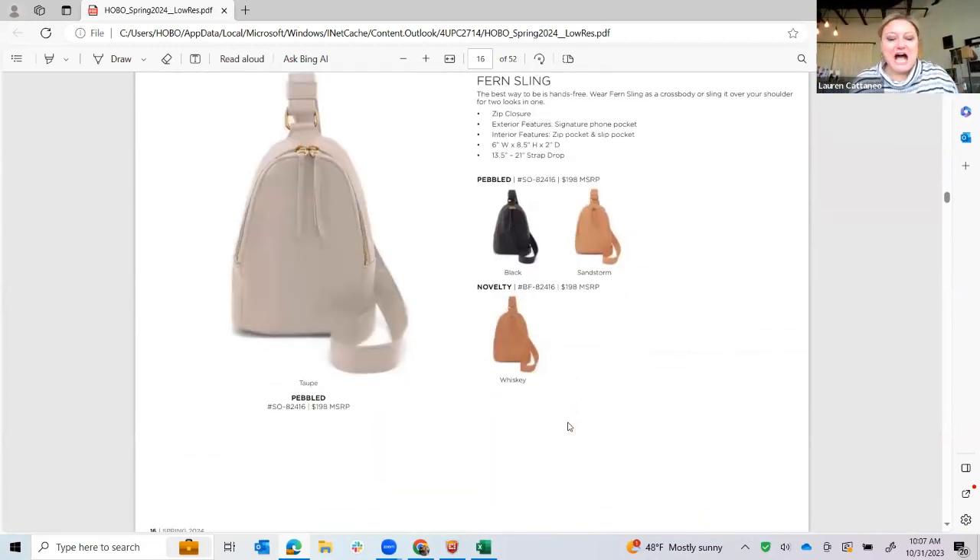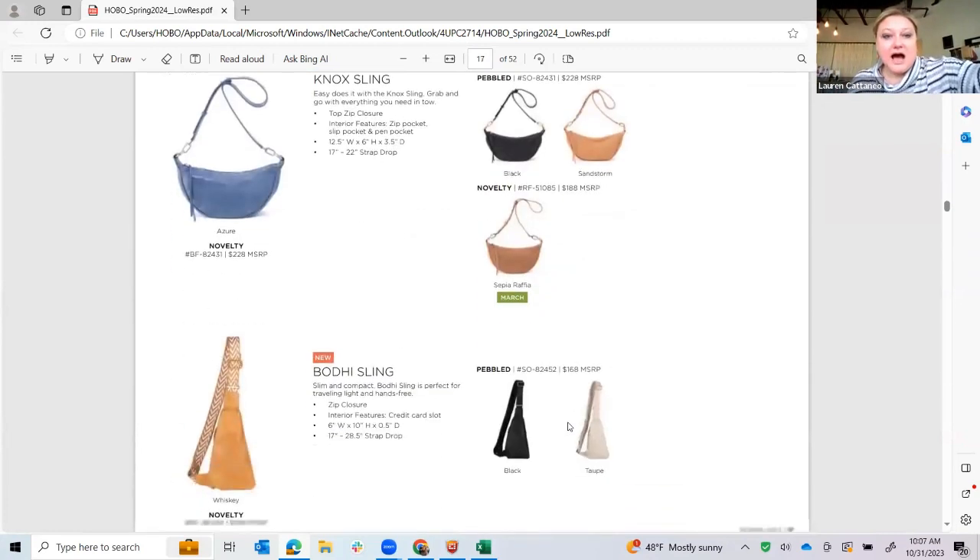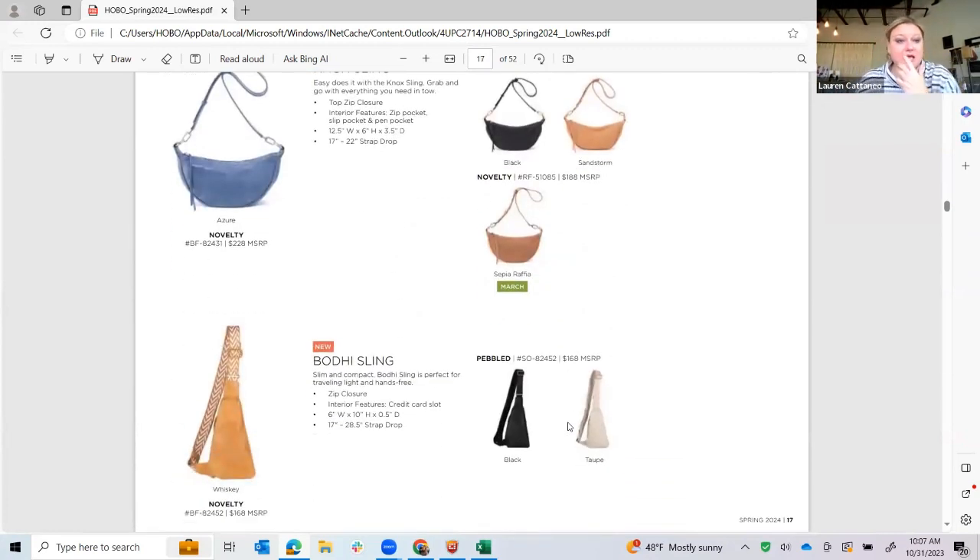The Fern Sling is coming in one new color — the whiskey buff tide. I don't have a sample of it because it was a late addition, but it's beautiful nonetheless, and definitely in the taupe color that's new for spring as well. The Nox Sling is coming in the azure and the sepia raffia, which I did pull for you just to show the detail of the raffia — it's trimmed in the whiskey buff tide, which is really beautiful.